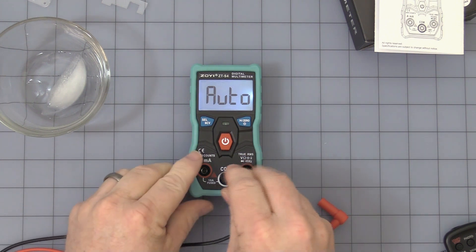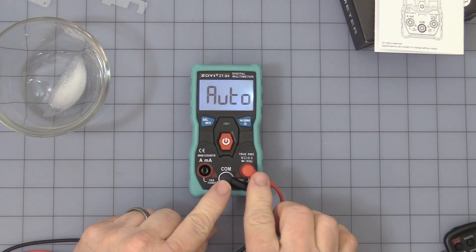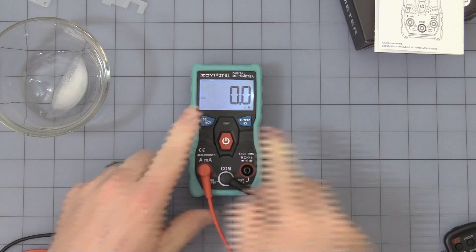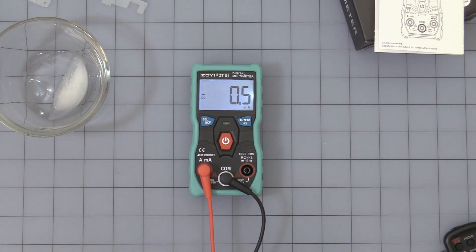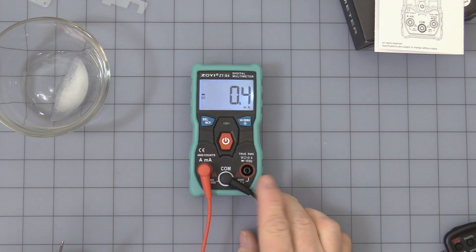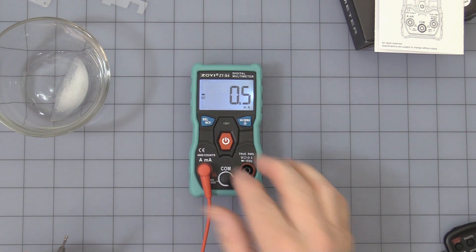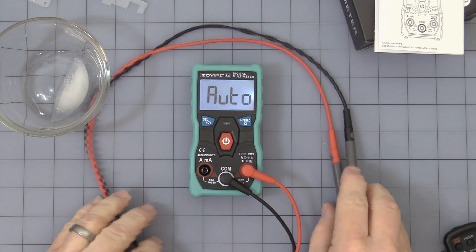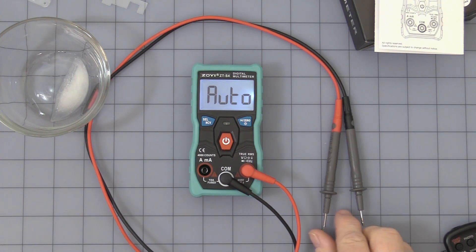Hook the leads back up. What's nice is when you're hooked up to the voltage lead it knows it, but if you move over to the current lead it knows you're changing over. I have a small DC motor on my benchtop power supply — it recognizes the DC current and will also automatically recognize AC current. Maximum is 10 amps, and as I keep telling people, it's designed for just a quick measurement. It's not designed to measure current for a long period of time — at higher current it will overheat and damage the unit, so keep that in mind.